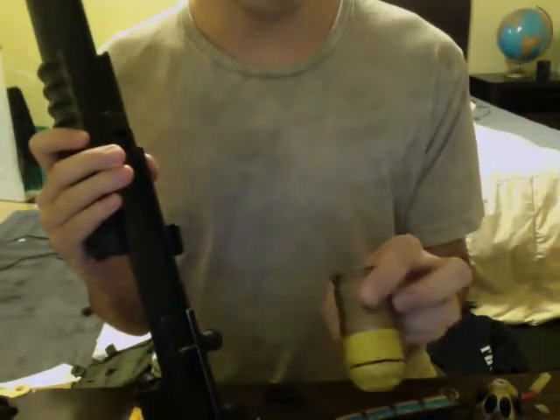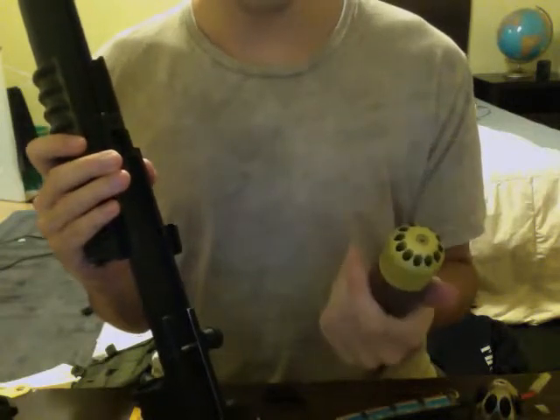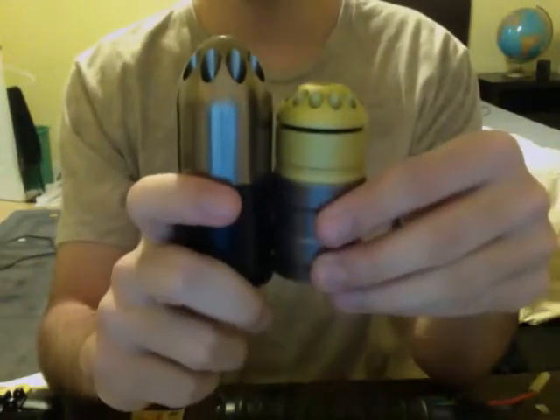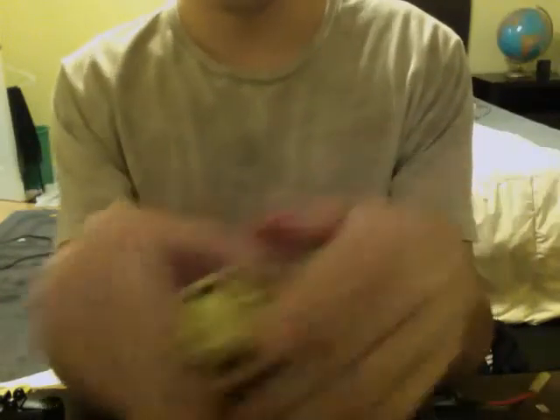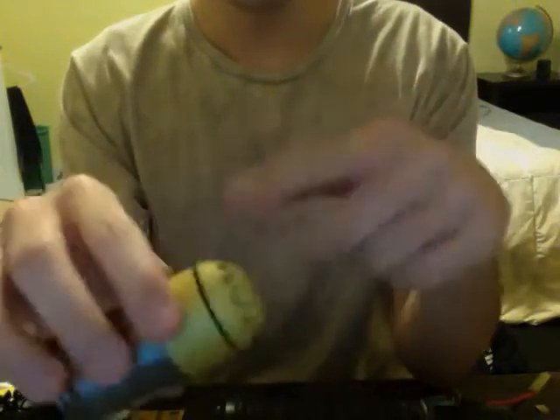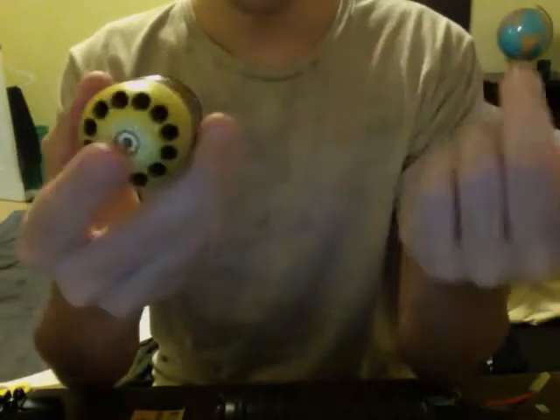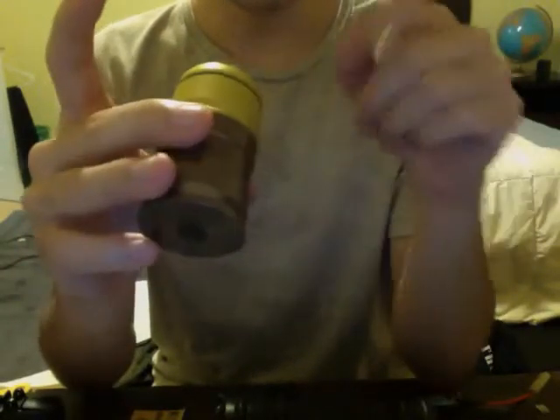The other shell it comes with is this newer one — I believe it's a Matrix, or I'll call it a Matrix M203 shell. There's a slight difference: first, as you can see, this one's a tiny bit smaller, but works just the same — still feeds from the top. This holds 82 rounds across 12 holes — you do the math.